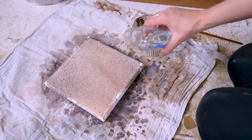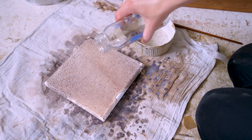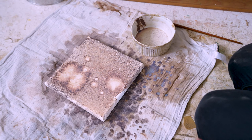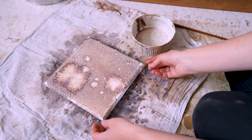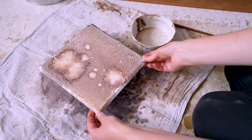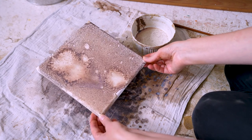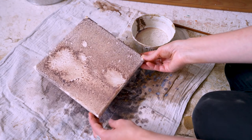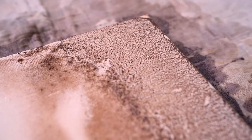You probably noticed that I do not give any specific amounts of pigment, water, or binder. That is because I do this completely on sight and feel. One pigment is more vibrant than the other — they are all a little bit different and need a slightly different mixing approach to get the result you wish for. The more you do it, the more you get a feel for it.